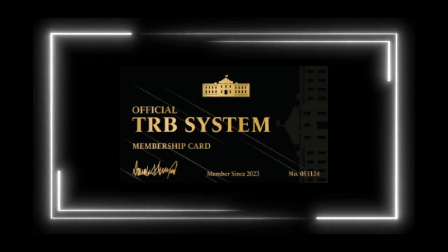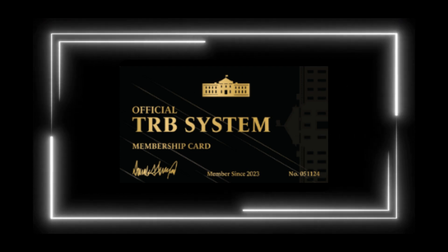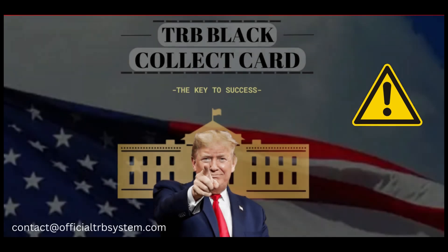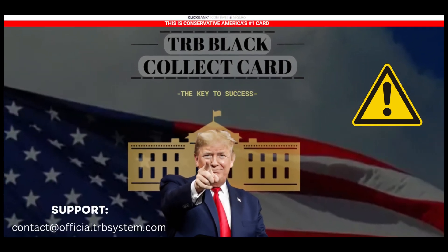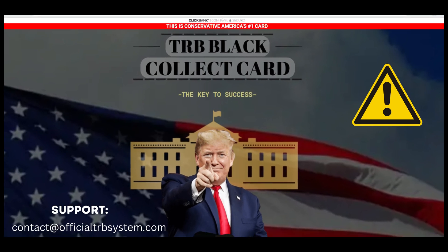Inside the protective sleeve, the high-quality card keeps its shiny appearance. The card fits easily in the wallet, making it easy to carry and share with others. All TRB membership cards come with free shipping and handling. And if you have any problem, please contact customer support. There is a 100% satisfaction guarantee.